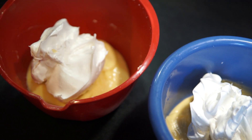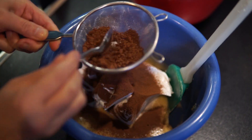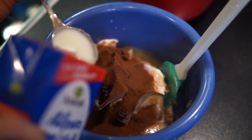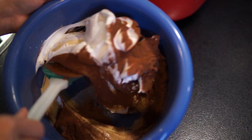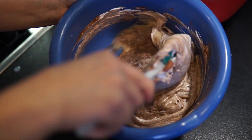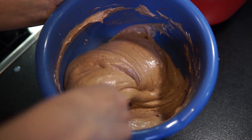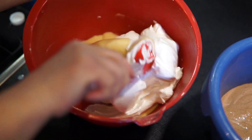Và trong âu có hương rượu rum, mình sẽ rây 2 thìa canh bột cacao — loại bột cacao dùng cho nướng bánh, chứ không phải cacao để pha sữa uống. Mình cho thêm 1 thìa canh sữa tươi vào âu này và trộn đều theo cách múc từ dưới lên trên. Âu kia cũng trộn y như vậy.